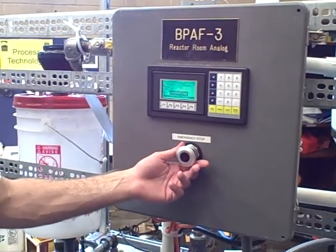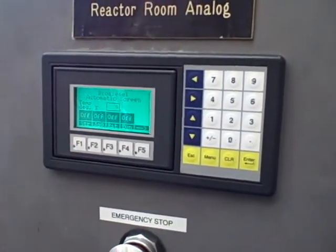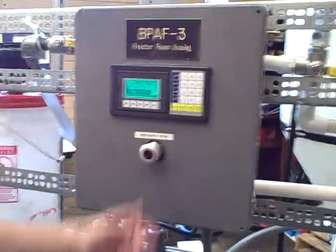Now how do I reset back to step one of the sequence? Turn off start, hit reset. Excellent. That's it. Thank you.